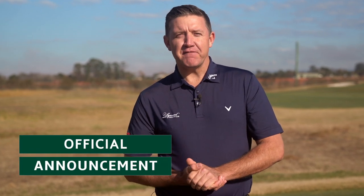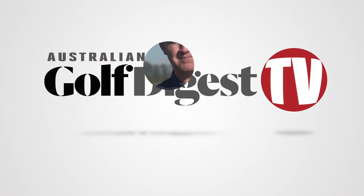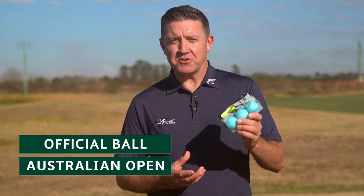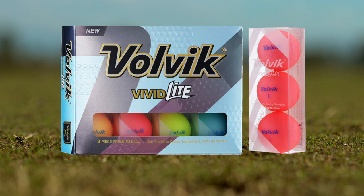There's just been an announcement about the official ball of the Australian Open. Not only is Volvic the official ball of the World Long Drive Championship, but it's just been announced as the official ball of the Australian Open. Today we're going to road test two of their new products: the Volvic Vivid Soft and the Volvic Vivid Light.